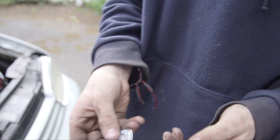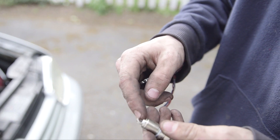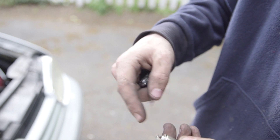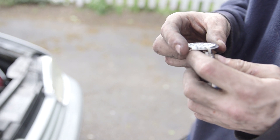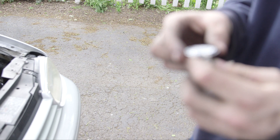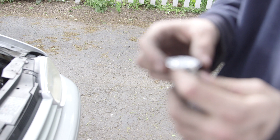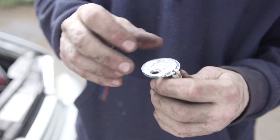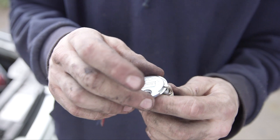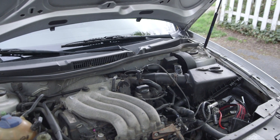This right here is a gapping tool for spark plugs. You want to make sure that the gap between the electrode and the tip is correct — for this car it's supposed to be between 0.028 and 0.034 inches. We're going to do the same for all of them.